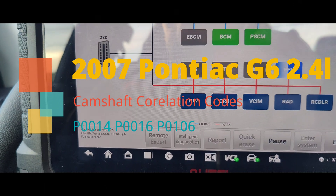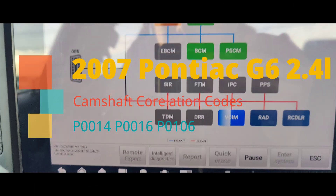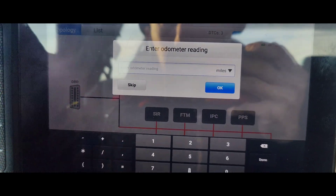Today we got this Pontiac G6, I think it's like an '07, and they said they needed timing chains or something. Somebody told me they needed timing chains. I'm going to see what the report here says.